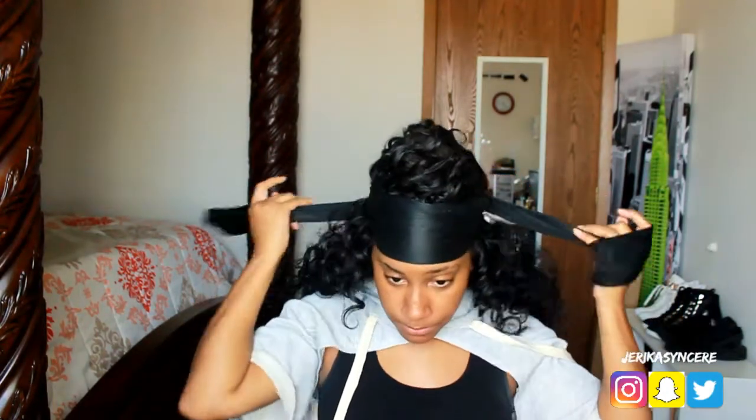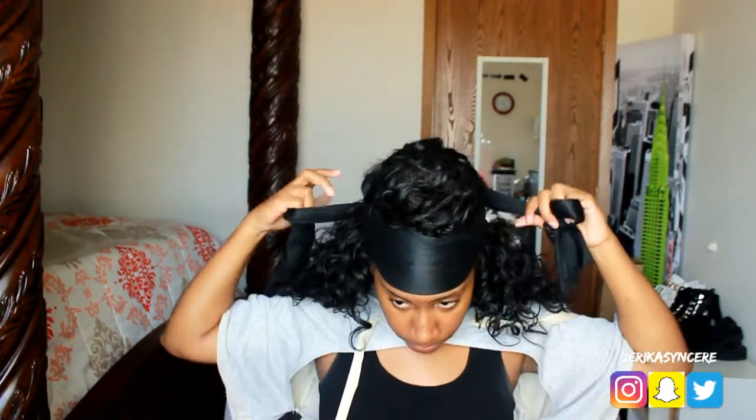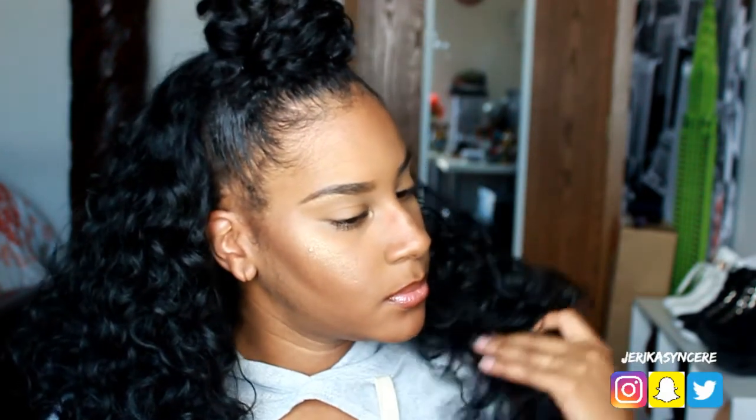I left it like this all while I did my makeup, then took the scarf off and my edges were laid. This is how it came out — I'm absolutely loving this hairstyle. It's super cute — it's for a date night, a night out with the girls, or just a casual run-to-the-store look. Whatever you want to use this for, it's absolutely gorgeous and I love it.